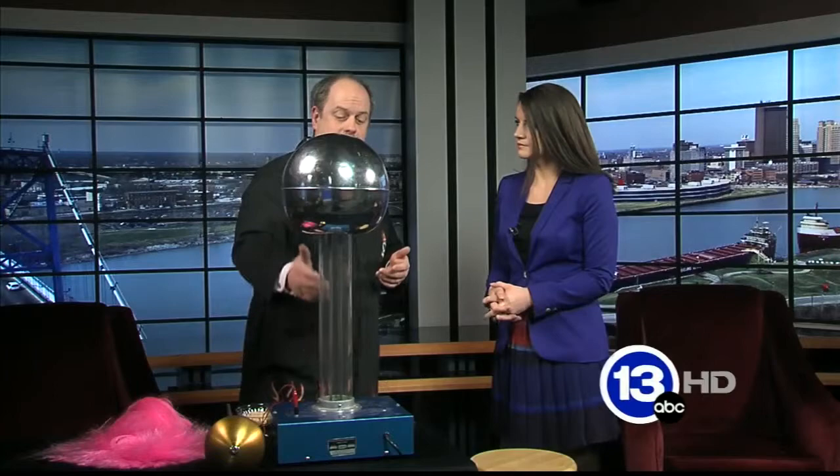I brought with me a static electricity generator. What's cool about this is it's got a rubber belt inside and a pulley at the bottom. You build up that charge by friction between your shoes and the floor, or a belt and the pulley underneath.